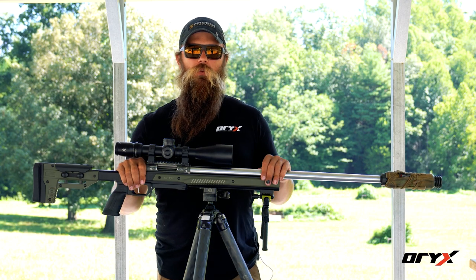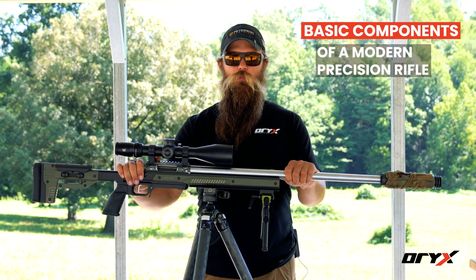Hey, I'm Andy Slade. I'm here today with Oryx and we're going to talk about the basic components of a modern precision rifle.